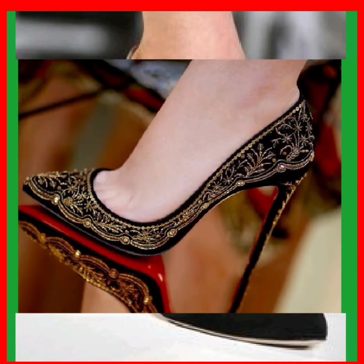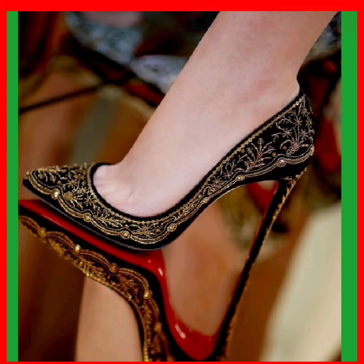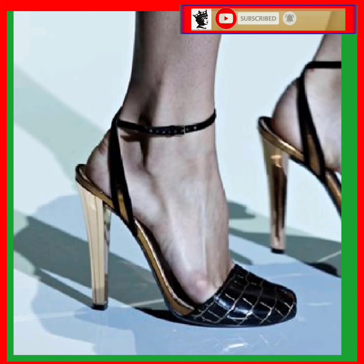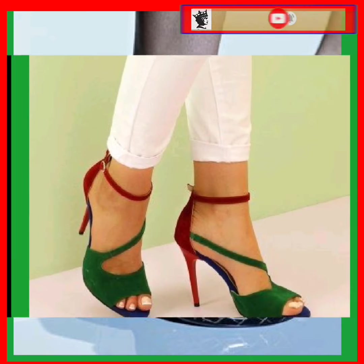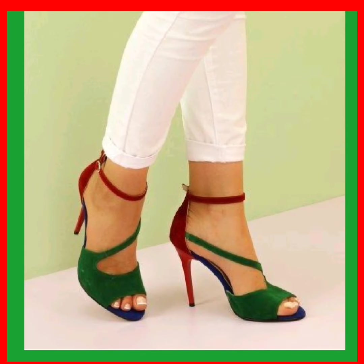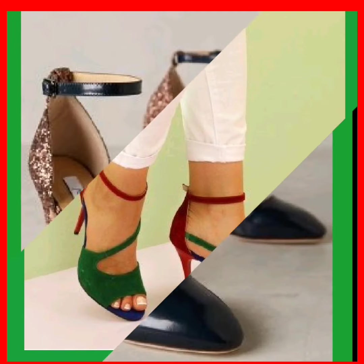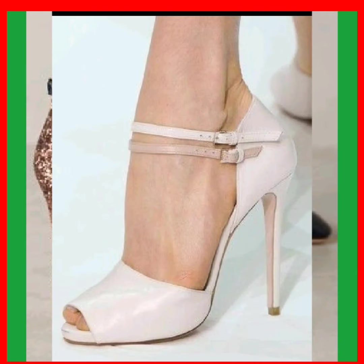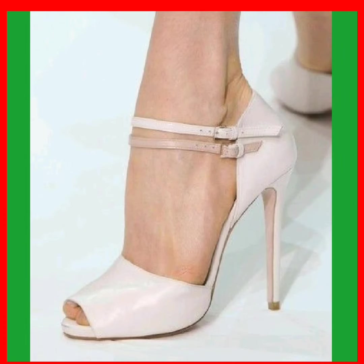I'm here with my new video and in this video we'll see some different lengths of pencil heels that look really pretty and are really nice. As you know, heels are that type of footwear that goes with every kind of outfit, like traditional or western, and give a really fine look to your personality and enhance your personality and make your outfit more pretty.